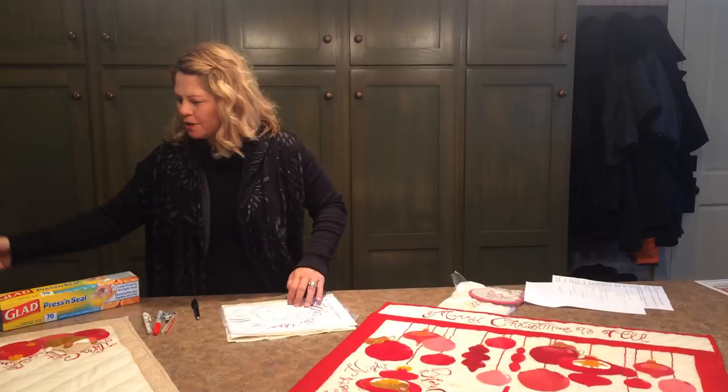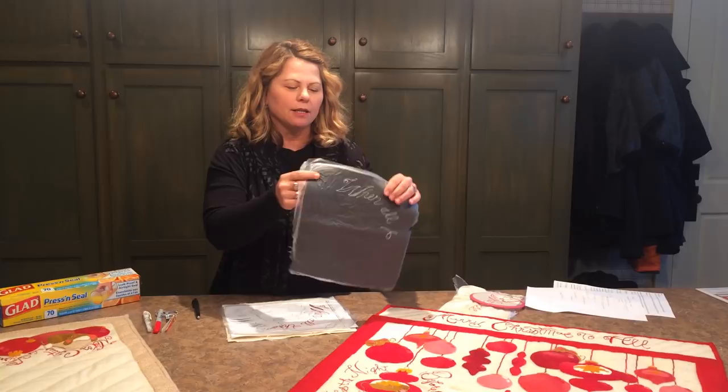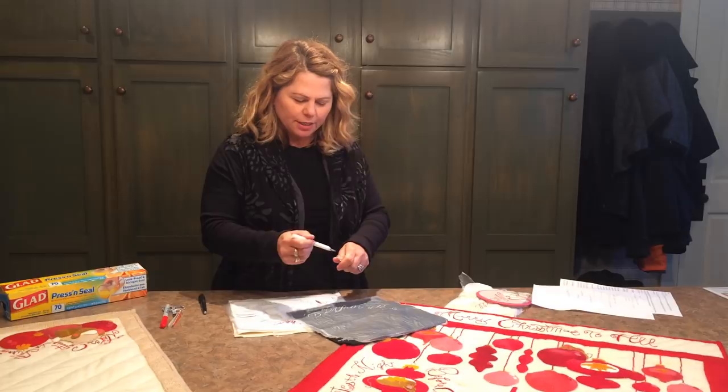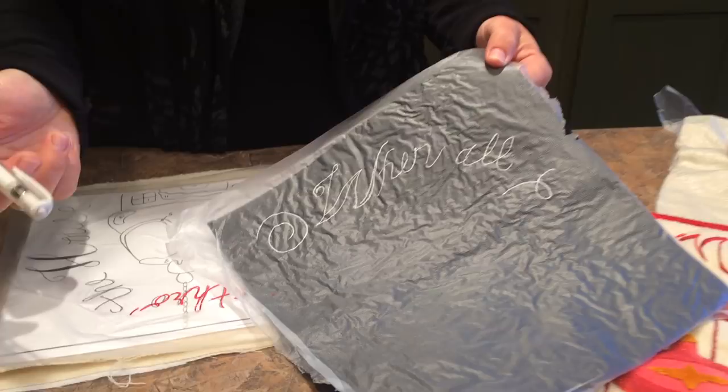Let's say that you're doing something on black wool — the same process will work with the Press and Seal as long as you use the right color ink pen. This is a white pigment pen and you can see that it writes very well on the Press and Seal. You could do any design you wanted, let it dry, and then go ahead and finish your stitching.